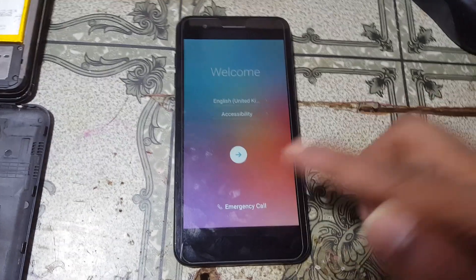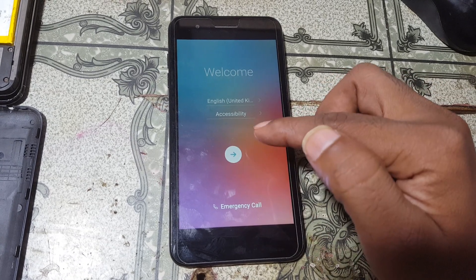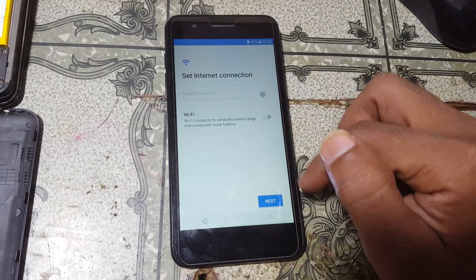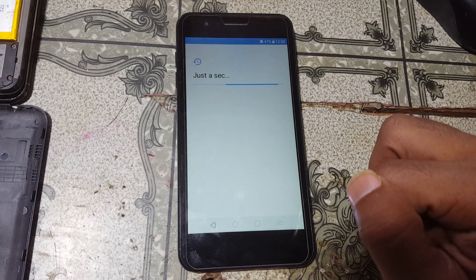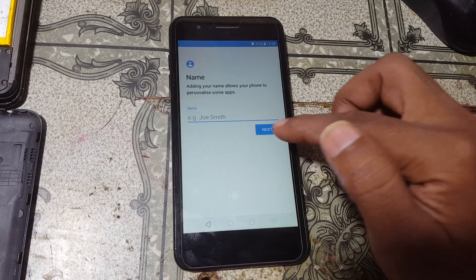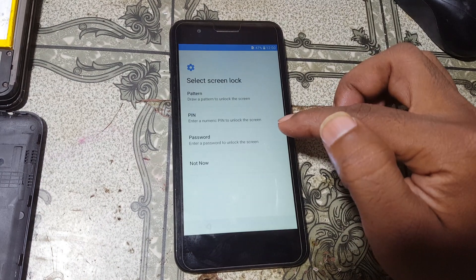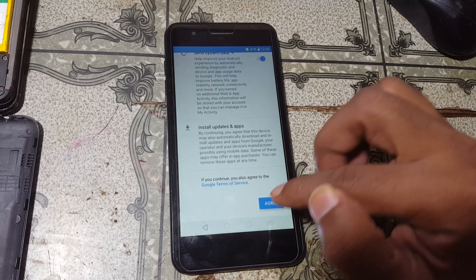Now simply set up your mobile — just press the start button and click next, skip anywhere. Click next, next, not now, and skip anywhere more. Agree.